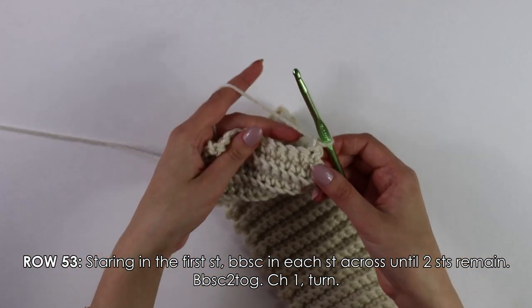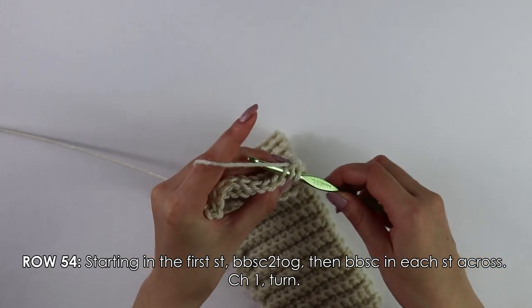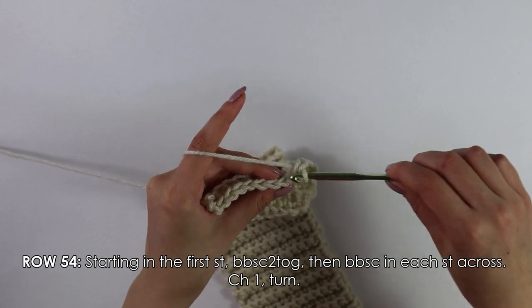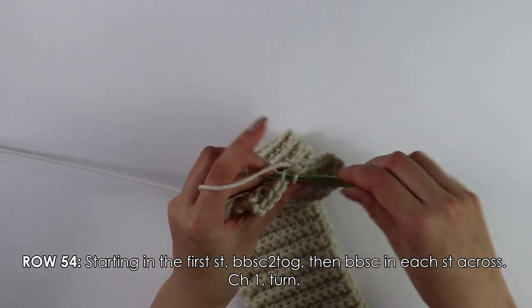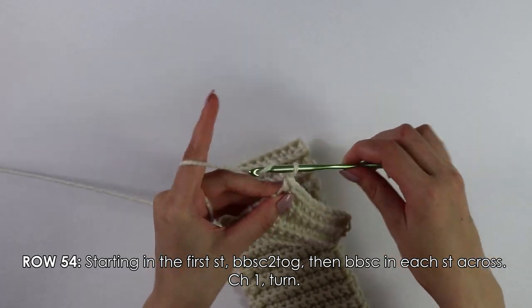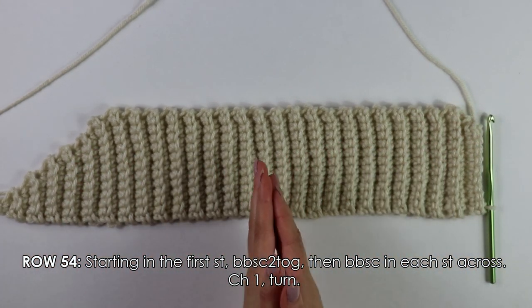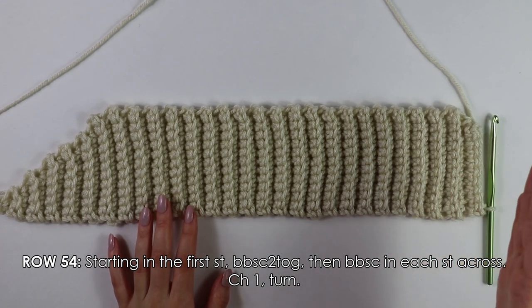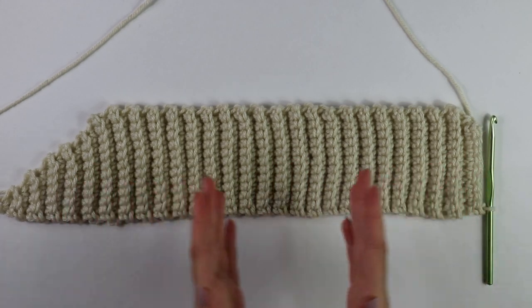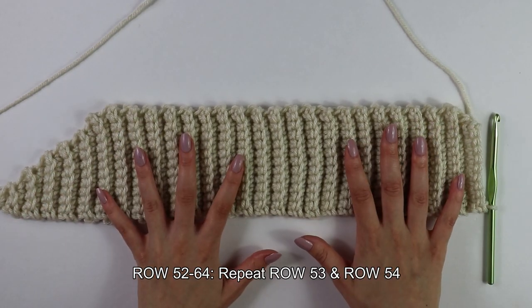Moving on to row 54, into this first stitch do another decrease — insert your hook, pull up a loop, into the next stitch pull up a loop, yarn over, pull through all three — then back bar single crochet into each stitch all the way across. Chain one, turn your work. Repeat those last two decrease rows — row 53 and row 54 — until you have a total of 64 rows. I'm going to finish working up my decrease rows and then meet you back to attach the collar to our bodice.